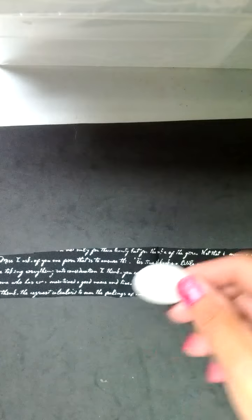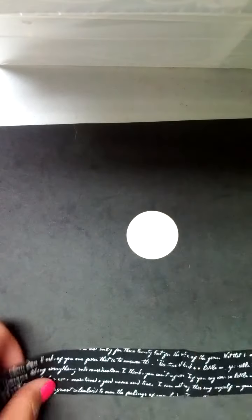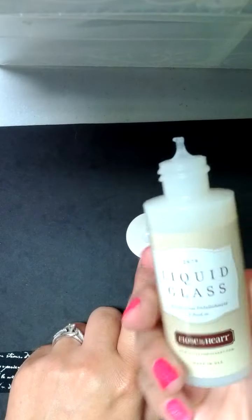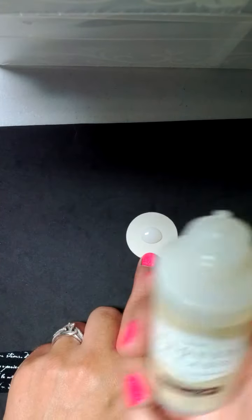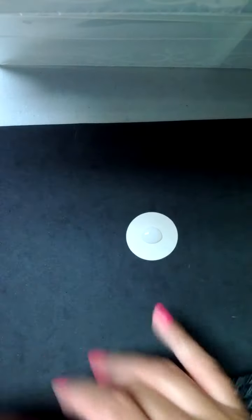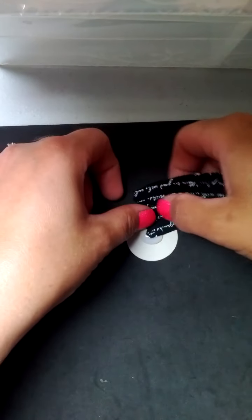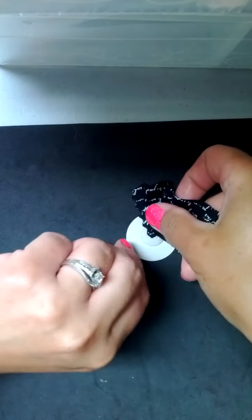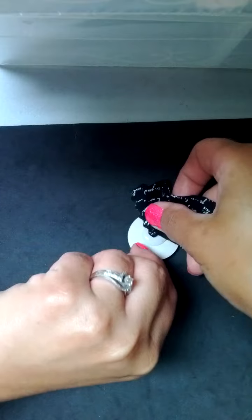Basically what I did is I took this little circle of cardstock. I put a nice dollop of liquid glass right in the center and what I like to do to make this fun little floral accent is kind of add my fabric right into the liquid glass.